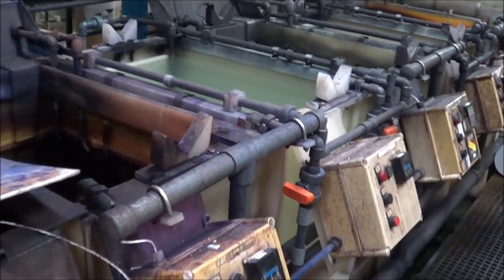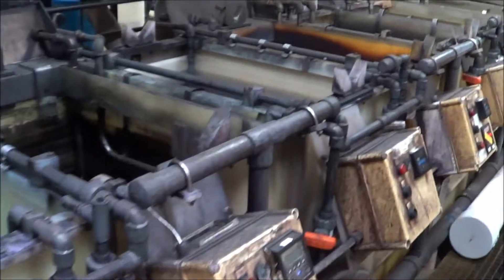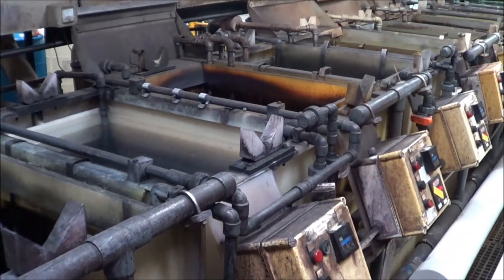There is a brown dye, there is a black dye, there is an orange dye, and there is a gold dye.